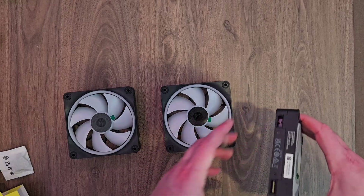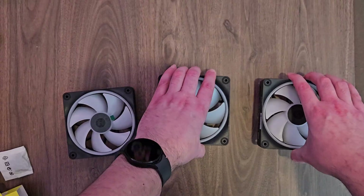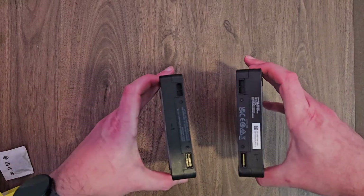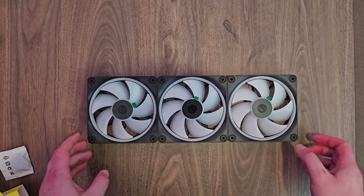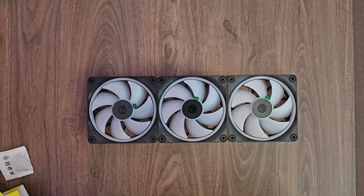If you want to connect them together, because they are magnetic, you just make sure you've got the same connectors on both ends and they'll simply snap together. Same on this side — make sure they're the same and they snap together. That's nice and simple. They connect like that, and then you can just power one end and it'll send power through to all of them.